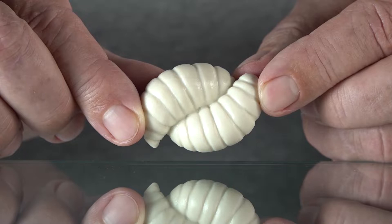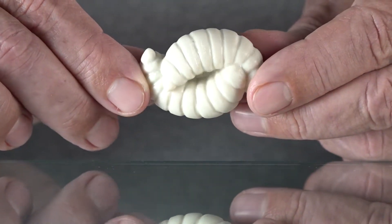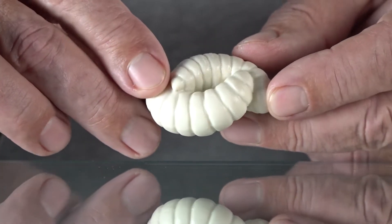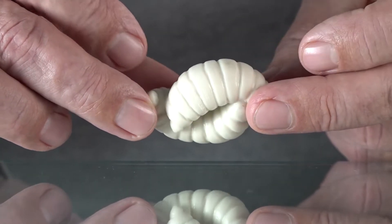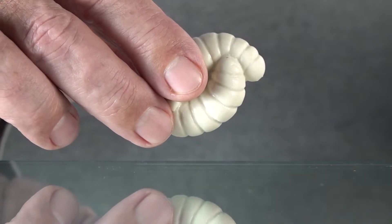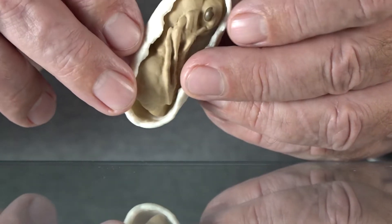Once those little eggs hatch out, you've got larvae. The larvae are going to be fed by nurse ants. Foragers, just like foraging honeybees, will go out and get resources and bring them into the ant colony. There will be ants within the colony that attend to the larvae, feed them, and they'll grow and grow until they're large enough to spin themselves into cocoons.